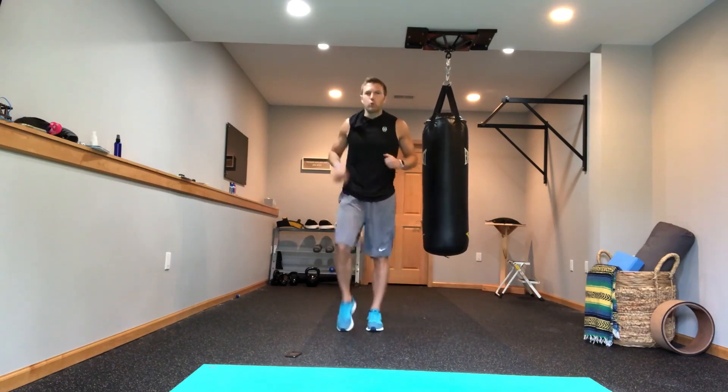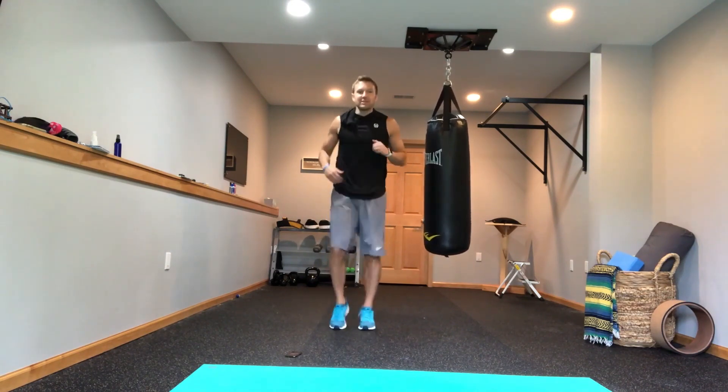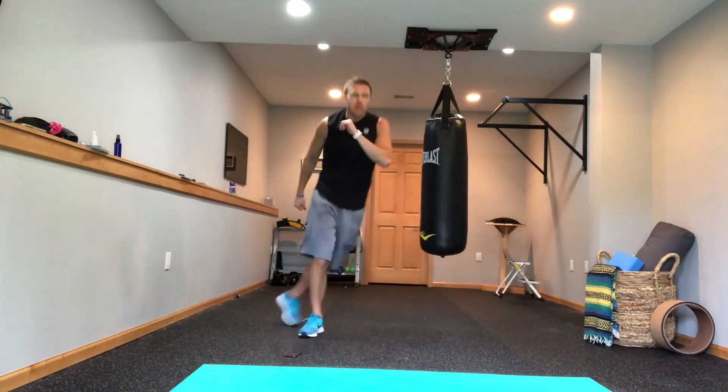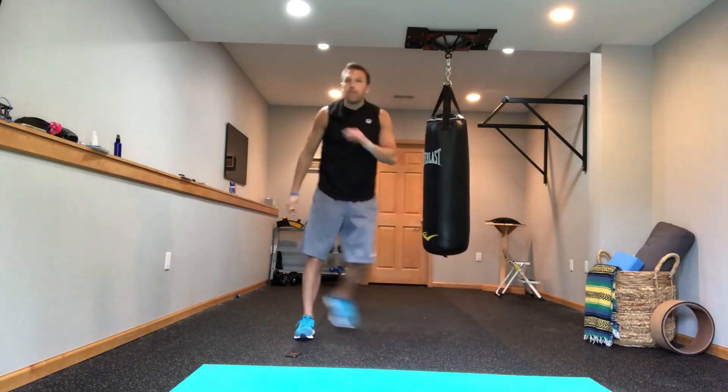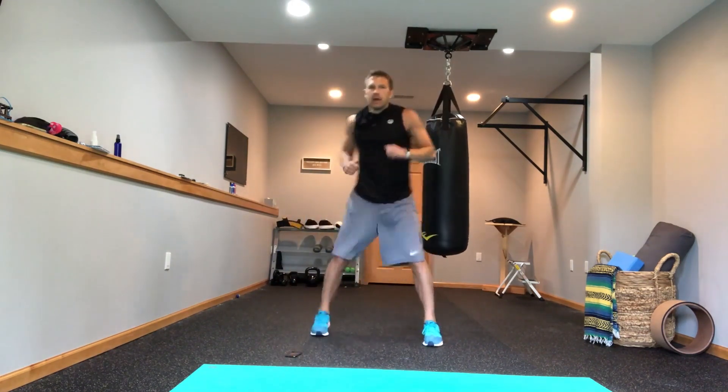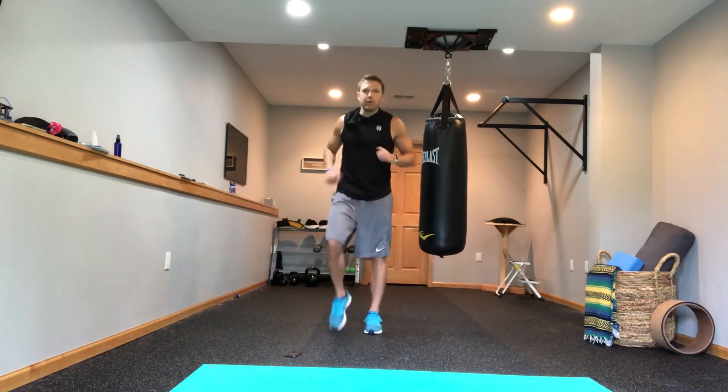A lot of times I get asked: who are these workouts for? Who should be doing these walking workouts? Well, everybody should be doing them. They're very effective, but they work really well for people who are looking to get back into exercise — who maybe haven't been physically active in a couple months or even a couple years — and they want a way to get back into it but don't want to go to a gym.